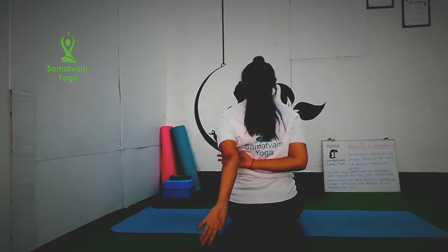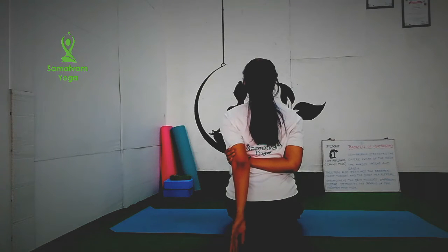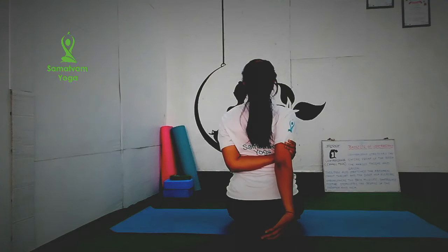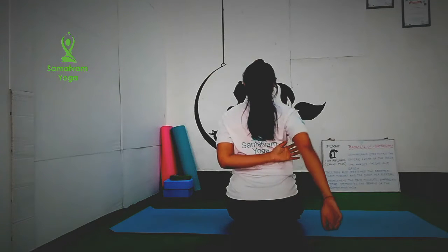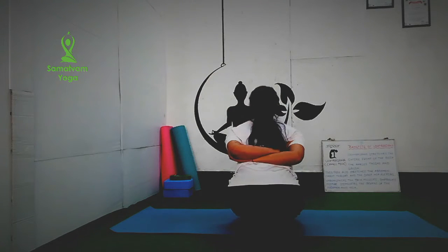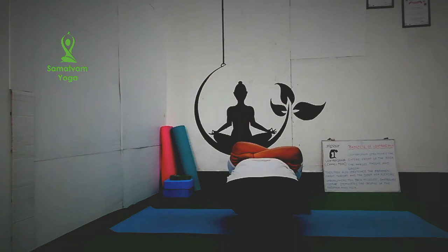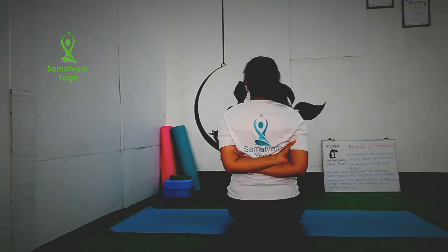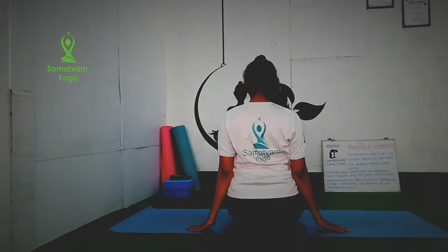Next, grab your right arm with your left arm. Hold for 2 to 3 seconds. Then grab your left arm with your right hand. Hold for 2 to 3 seconds. Try to grab your arm above the elbow, near to your armpit, as much as possible. Then both arms with both hands and bend forward. Hold there for 5 to 10 seconds. Feel the stretch to your shoulders and arms. It will help to relieve hand pain, shoulder pain, and neck pain.